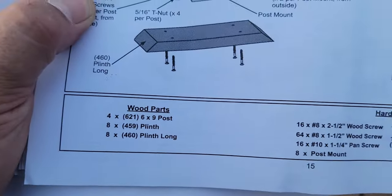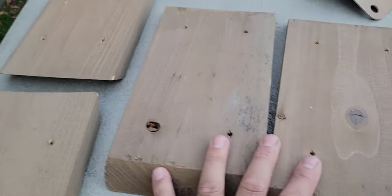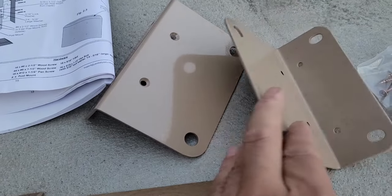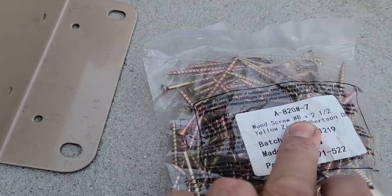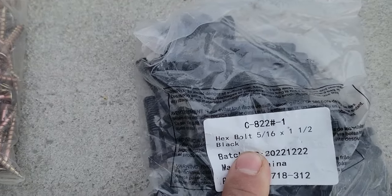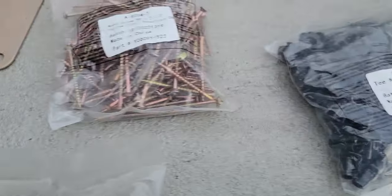For post assembly, the wood parts required for each post include: two plinths — one small, one large — and the post mounts, which are what you anchor onto the ground, two per post. You'll also need wood screws number eight one-and-a-half-inch and two-and-a-half-inch, T-nuts five-sixteenths, black hex bolts five-sixteenths one-and-a-half-inch, large washers, and pan screws number ten one-and-a-quarter-inch.